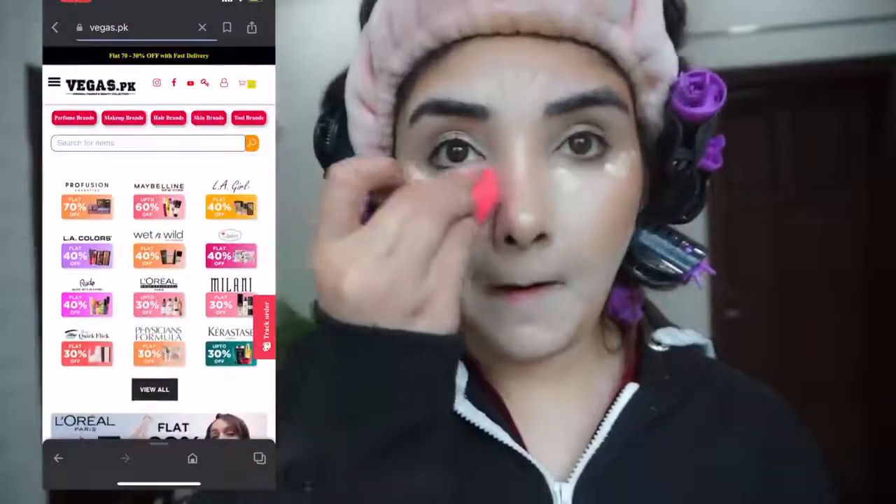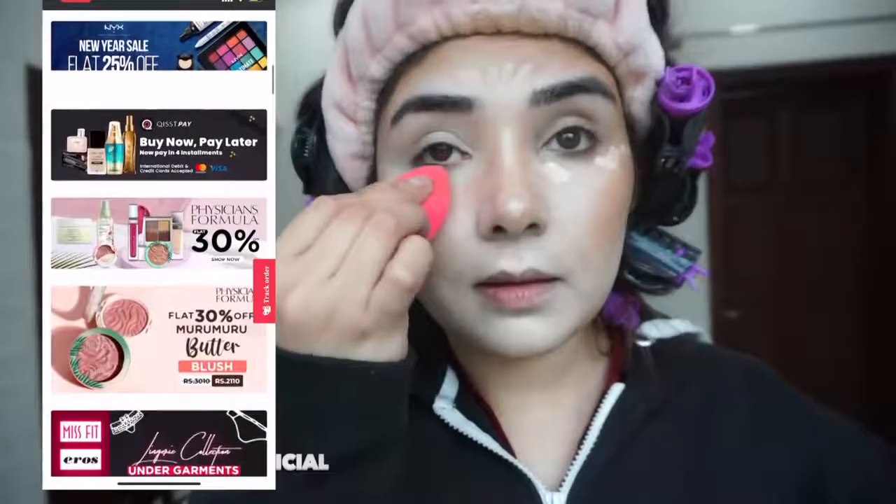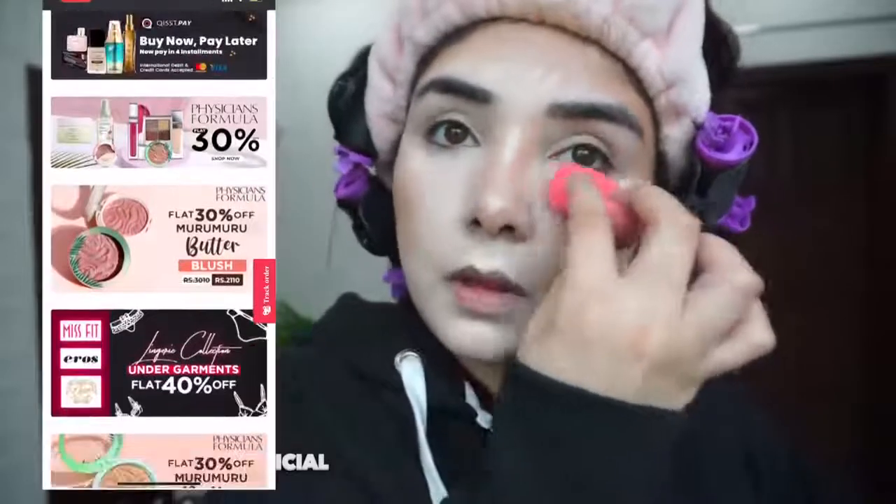The basic thing I am teaching is eye makeup, but these are some products I wanted to share — you can use them for your daily routine and they work very well. I will apply LA Girl's concealer again. There are many shades available — I will mention the link in the description box. You will find it from Vegas.pk at an affordable price, original and authentic — it's my recommended trustworthy website.